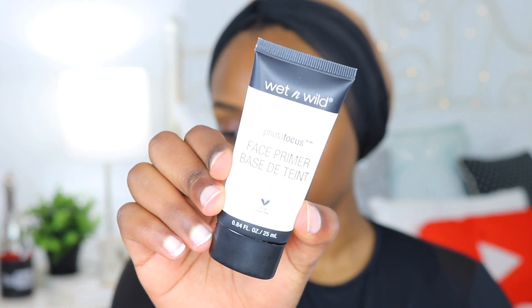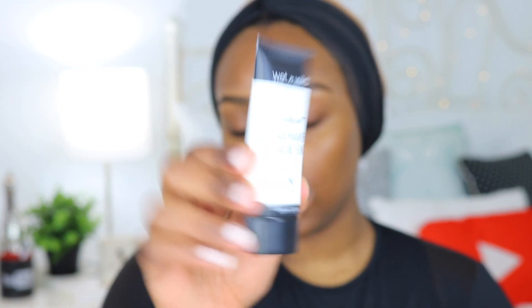Now we're going to move on to primer. I have this Photo Focus Face Primer, which I'm guessing came out with their Photo Focus line. I have used this before and I actually really liked it. When I first saw it I was scared because of how white it was — I thought it would give me a blue cast — but it actually goes on clear. It's really hydrating but also dries matte at the same time, and it's almost pore-filling because it's so smooth.